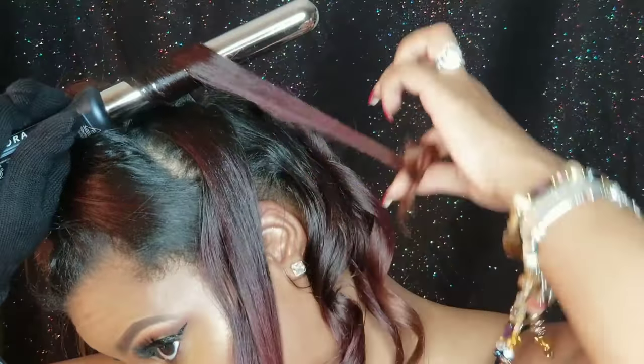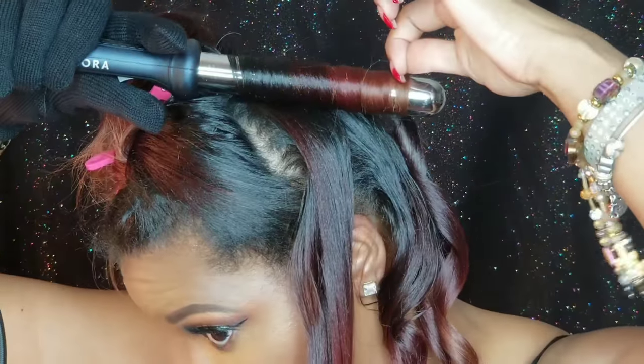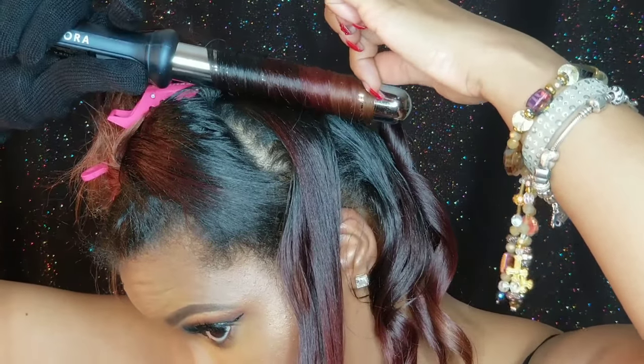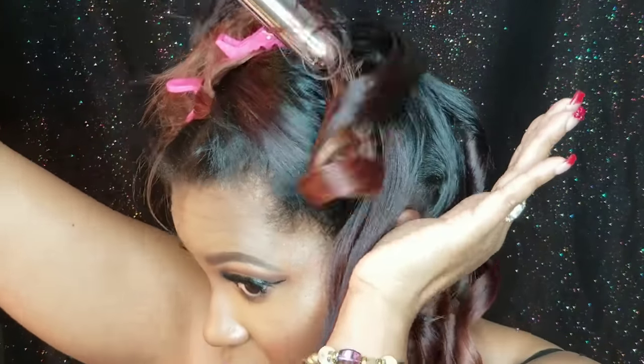I did it again — I put the glove on the wrong hand! I'm going to change it because that barrel is hot. I'm being wise and switching it to the correct hand before I continue.